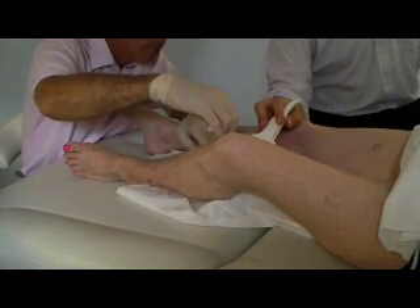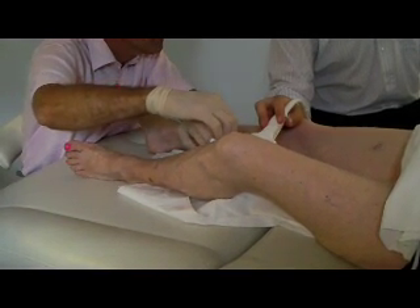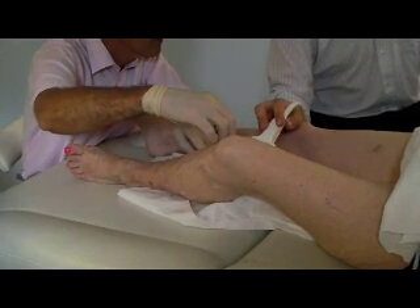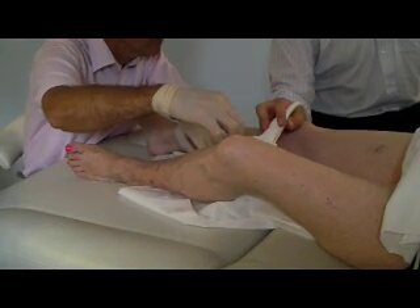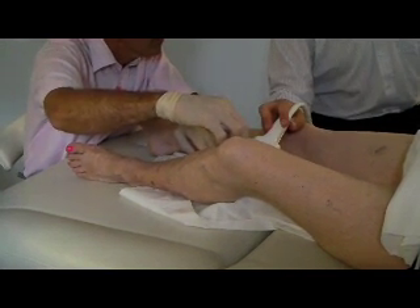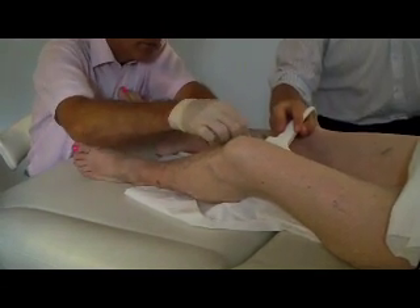The doctor is able to place the needle precisely into the centre of the vein using the ultrasound. That's why in this video the doctor keeps looking up to their left hand side where they're looking at the screen of the ultrasound machine. In this clip the ultrasound machine is being held by a vascular scientist, but the procedure can be done with one doctor doing both the scanning and inserting the needle.